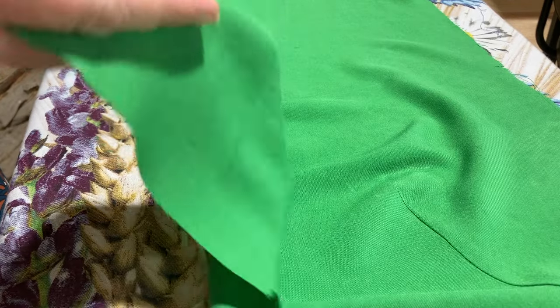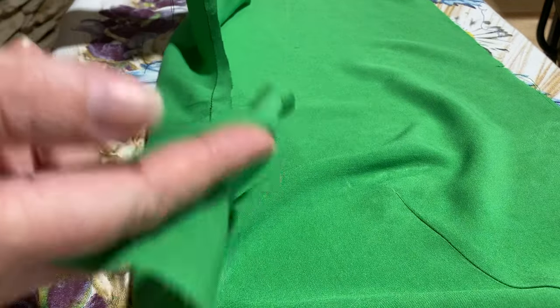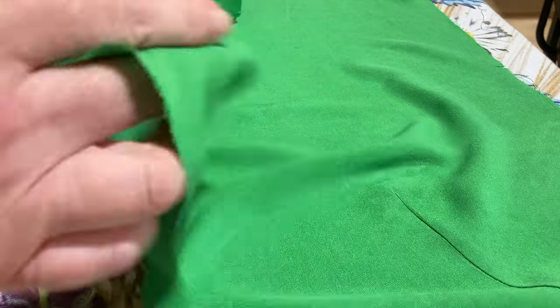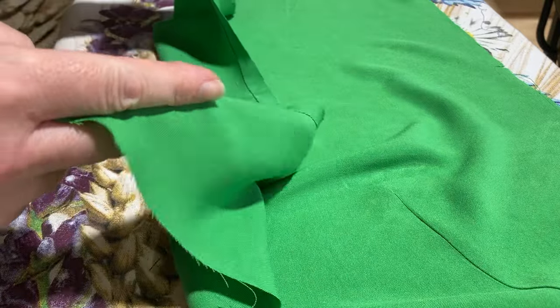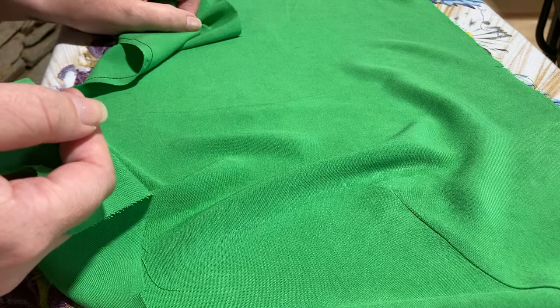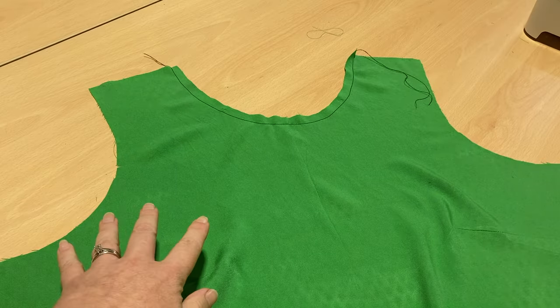Hopefully you can see, if I hold that dart up, how beautiful it looks when it's pressed. I'm going to leave you to do your other three, and then I'm going to see you back at the sewing machine with your two fronts — lining and main fabric — and your two backs for the main and two backs for the lining, and let's get this bodice started.